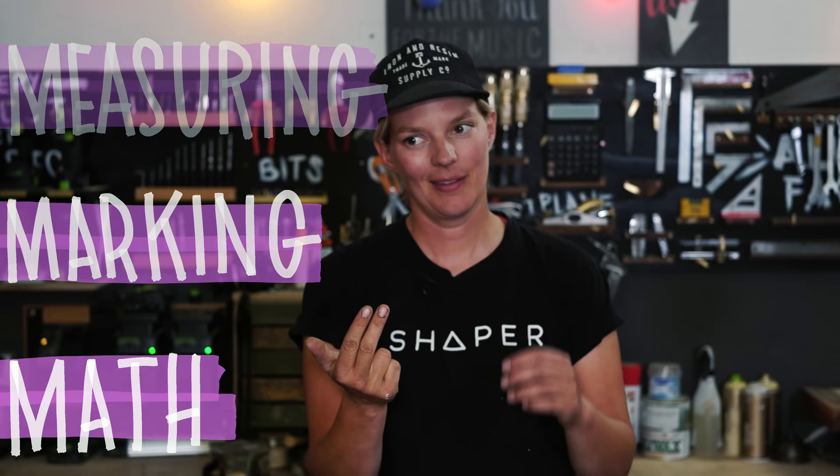Hey everybody and welcome to my shop. It doesn't matter if you are a newbie maker or a seasoned builder, there are three things that you will have to deal with in pretty much every project, and that is measuring, marking, and math. I have been struggling with math my whole life, and especially ever since I started building things.